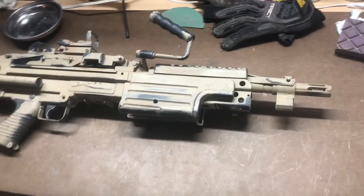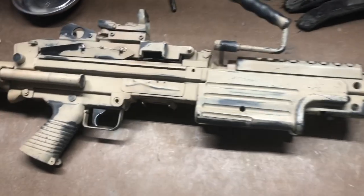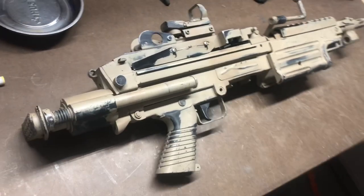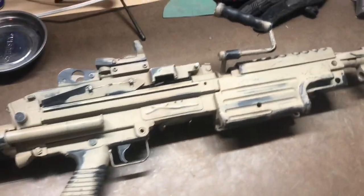This is the finished project. This is where I'm happy with it — nice and distressed, two-color desert. And that's how it's done. It's really easy, actually.